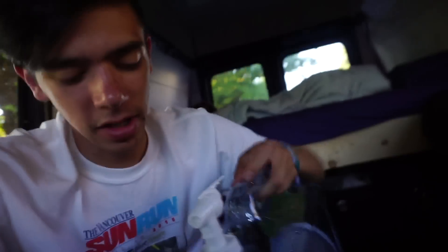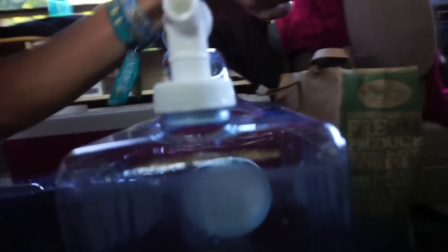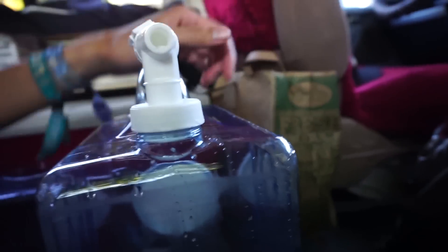I actually bought these because out of all the water containers on Amazon, they had the least reviews saying that their corners cracked easily. Well, corners cracked. It was sitting in the van like this, wedged in where I normally put it — back there — and somehow this top corner cracked.